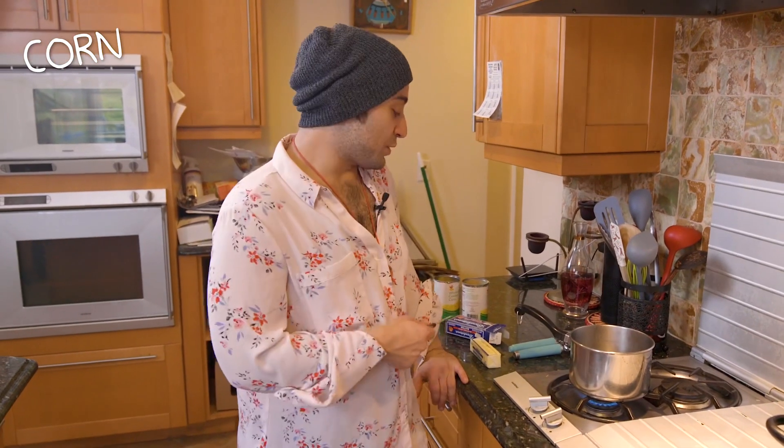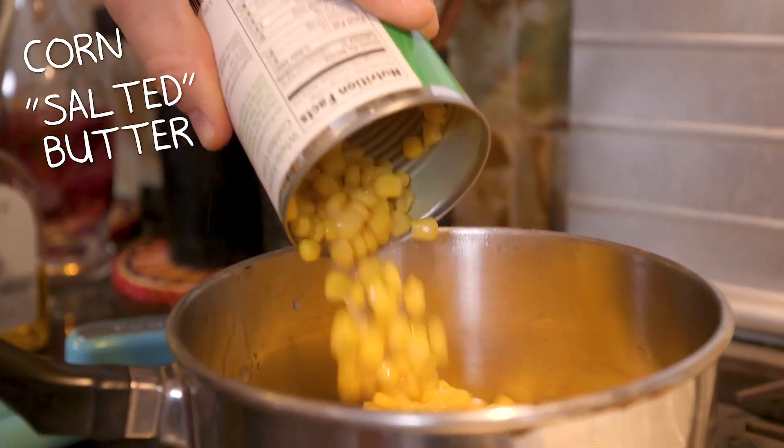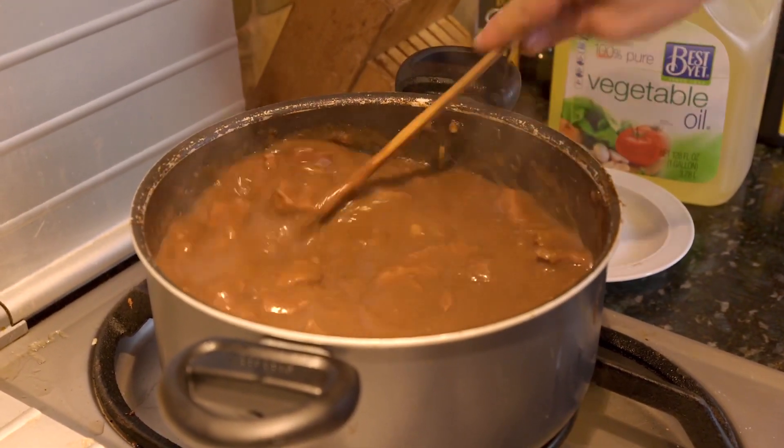So we got two cans of corn. We're going to use two tablespoons of salted butter. This is every gravy pursuer's dream right here — put together a bowl of it and show you guys how to eat.